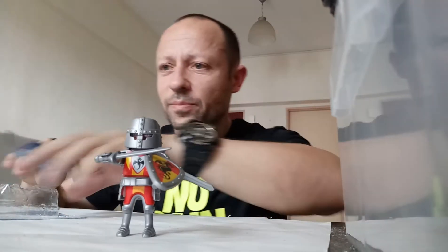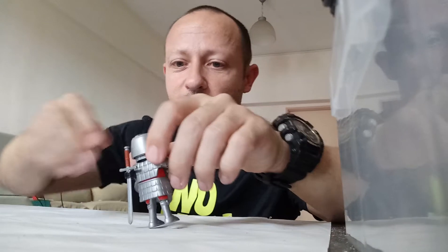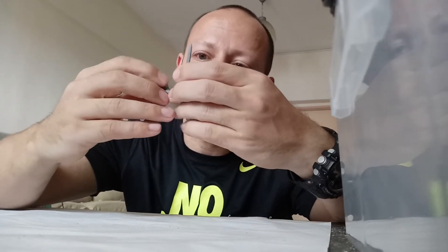I kind of wish Playmobil did proper action figures with more articulation for the older market, but this is still pretty good. One nice thing I just noticed — this actually does pivot, which is good. And his hands pivot; he can hold his shield in a different place.